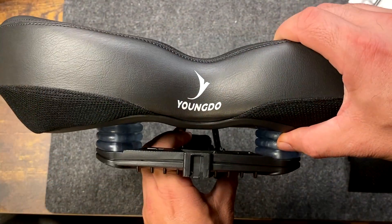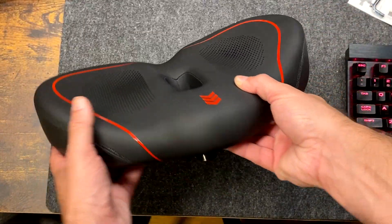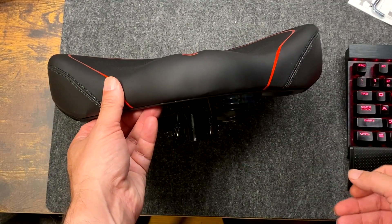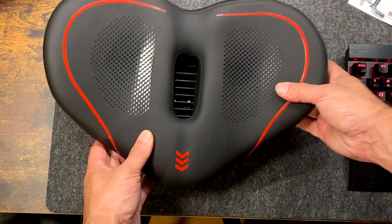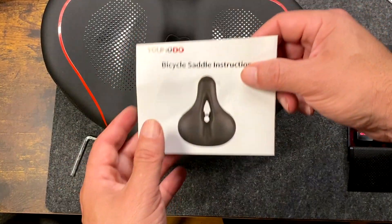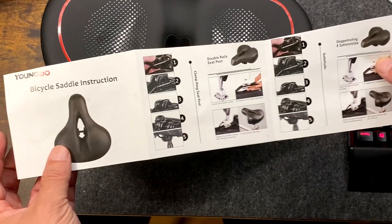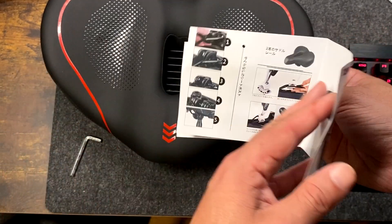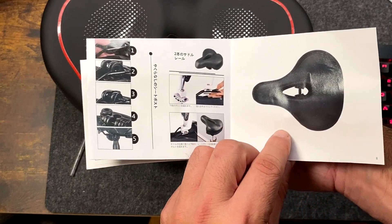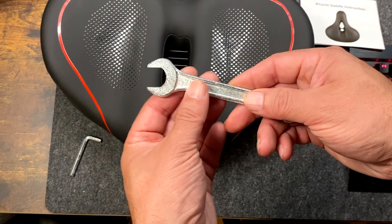It's got a nice non-slip honeycomb surface on the top. What's interesting is the ventilation hole in the middle. It has little plastic vents that are going to use the air and divert it up through the hole, giving you more breathability and comfort. And if you're on a stationary bike, you could bike in front of a fan and the fan will simulate riding through the air.